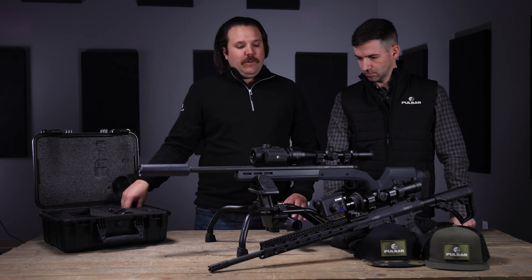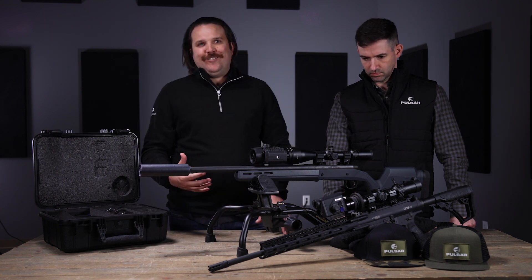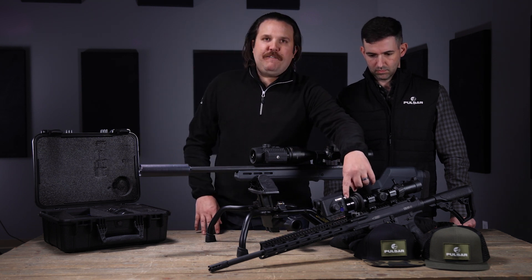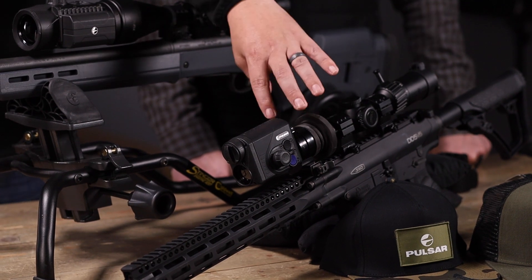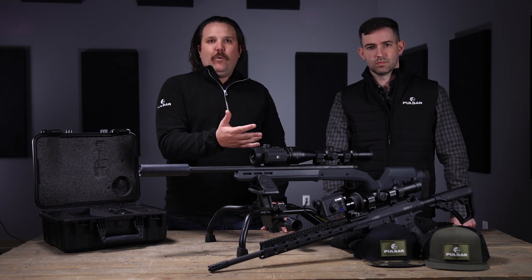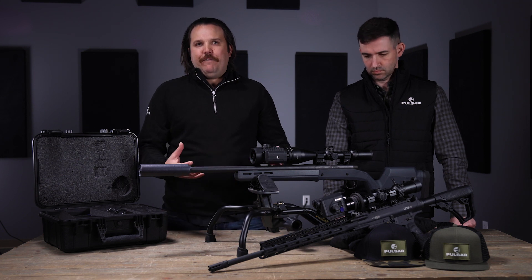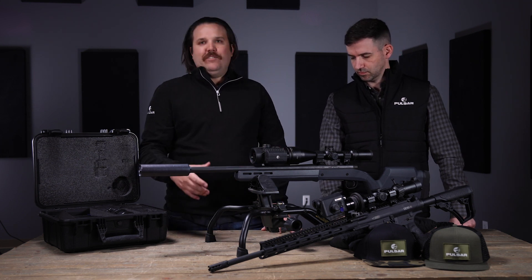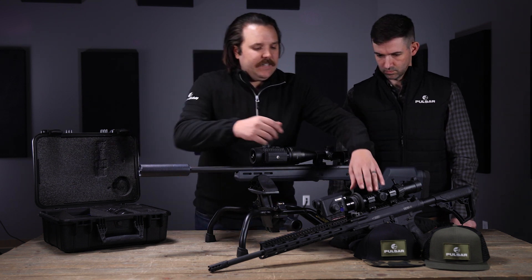What really sets us apart — and why we waited to release this in the United States market — is the new PSP rail adapter for both the Krypton and the Proton. So if you are running a one-to-six or any other magnification scope on an AR platform and you want to put this on a front rail, it's very easy to do.